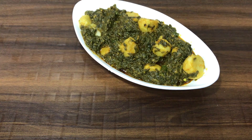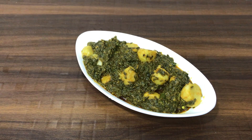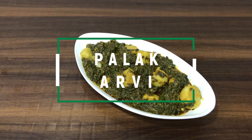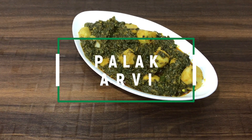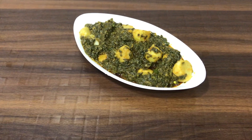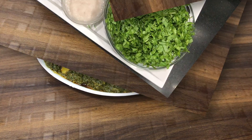Assalamualaikum! Hello and welcome to Farheen the Kitchen. Today I am sharing a very different recipe — Palak Arvi. You will have heard of it before, but this recipe you will want to try. Let's check the ingredients.